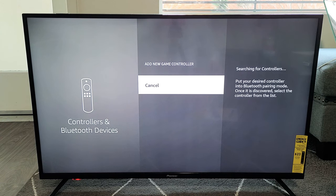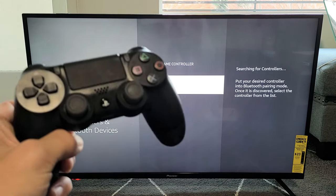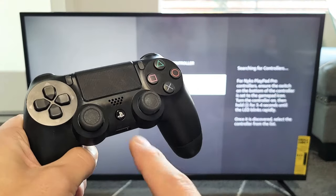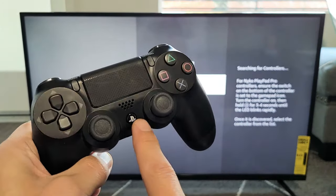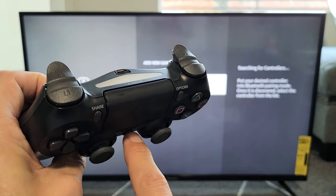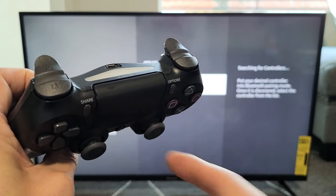Now we've got to put our PS4 controller in pairing mode. First thing to note: if the controller is on, you need to turn it off. Press and hold the PS button and just keep holding it until the light turns off — usually takes about 10 seconds. Lights go off, then let go.